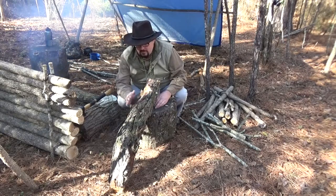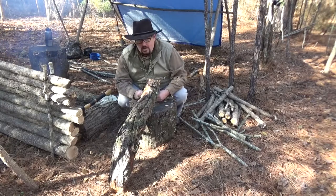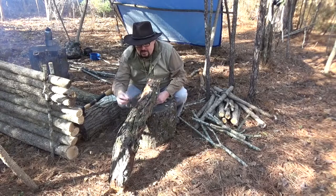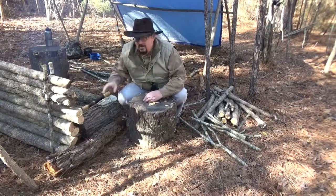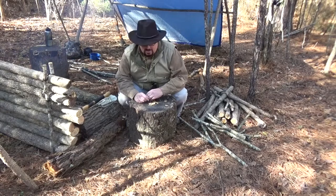It doesn't take much of this to get a good fire going and hold a flame long enough to get your tinder and kindling going. I'm going to leave it down here by my fireplace for now — may move it inside the shelter to keep it dry — but a good find for me out there.